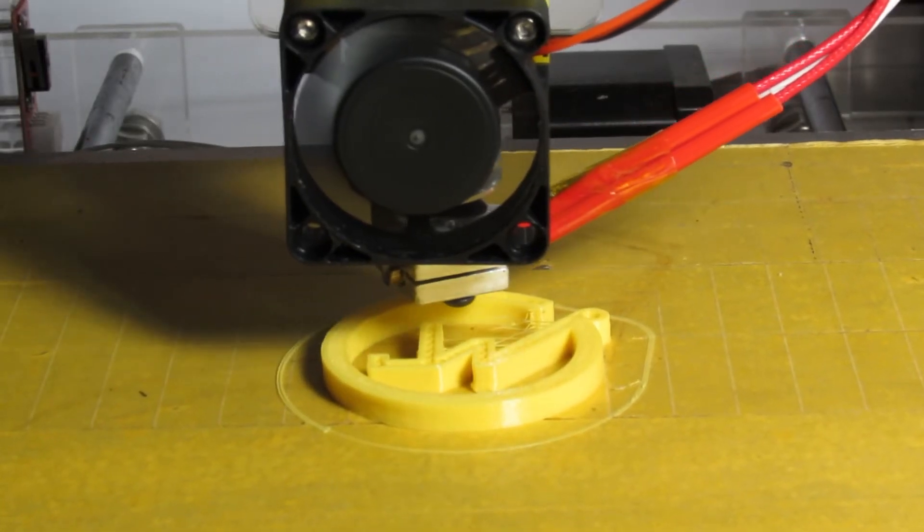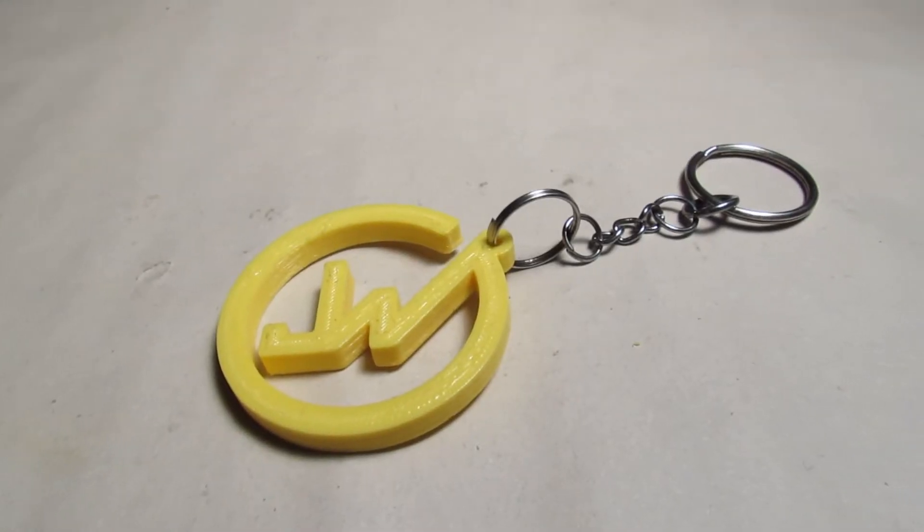What's up everybody! In this quick tutorial I'm going to show you how you can create a custom personal or business logo keychain with a 3D printer.